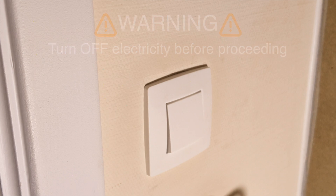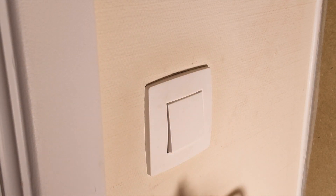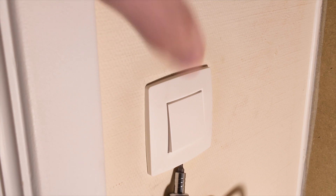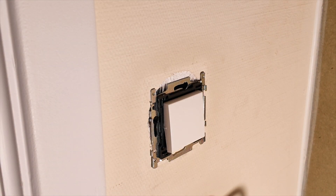If you are 100% safe and sure there isn't any electricity active, you can begin with the installation. First, remove the original light switch if you have one installed. The removal process depends on the wall switch, so make sure to search it up online.